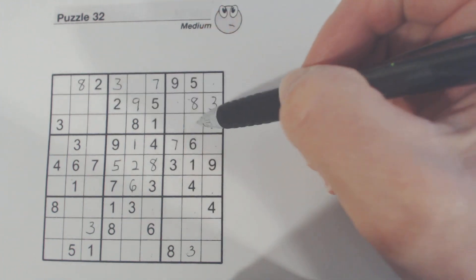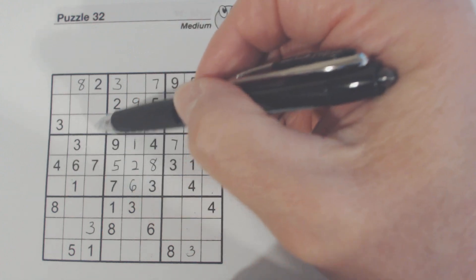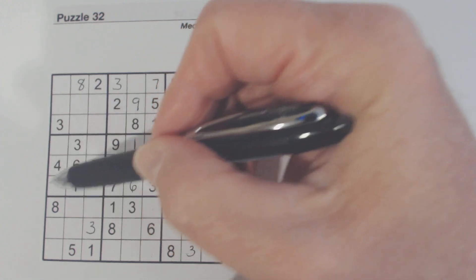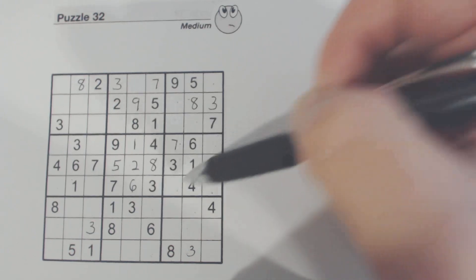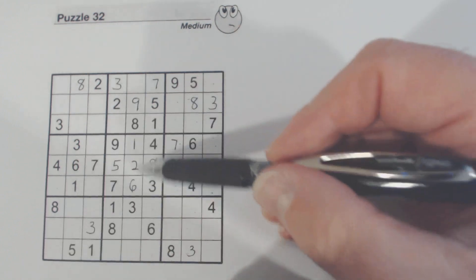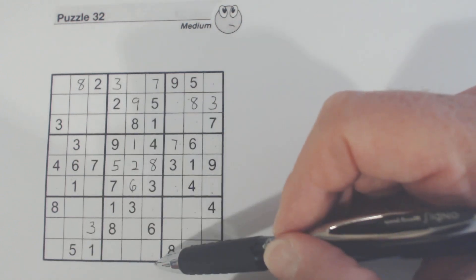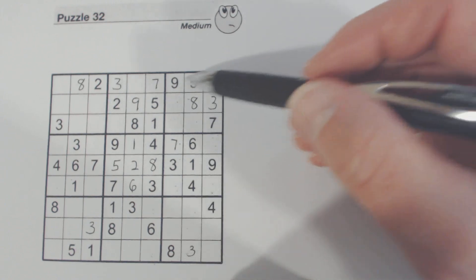Twos — going through the twos in each section. So one of these three is a two. Any of these can be a two — can't fully resolve those yet.